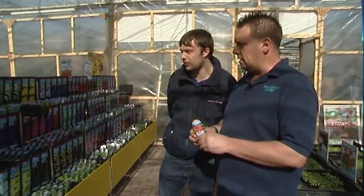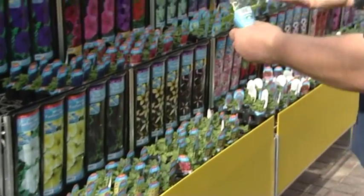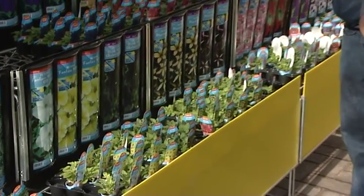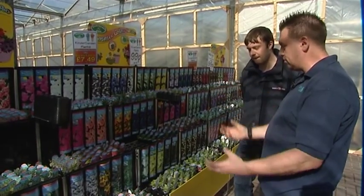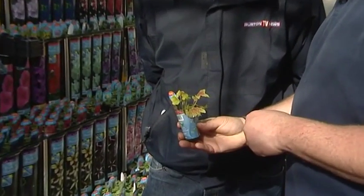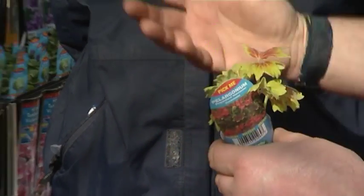We've got a vast range here — nemesias, lobelia, trailing petunias in fantastic varieties. We've got black petunia, which has only just come out in the last year — black flowers are particularly unusual, normally it's yellows, reds and oranges, but black is becoming very fashionable. Lobelia is the very free-flowing, cascading basket plant that gets put in the sides of baskets and trails down. We've also got traditional geraniums, including foliage geraniums — instead of just flower, you get foliage colour as well, so while you're waiting for flowers, you've got gorgeous foliage colour.